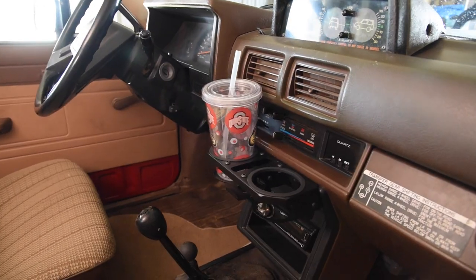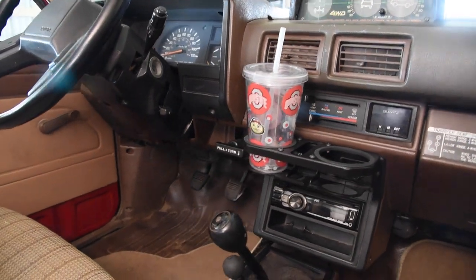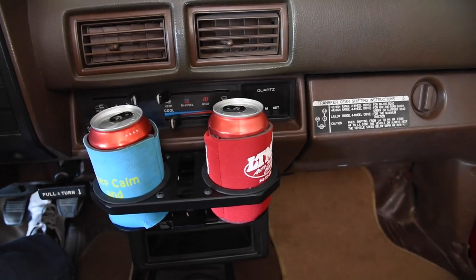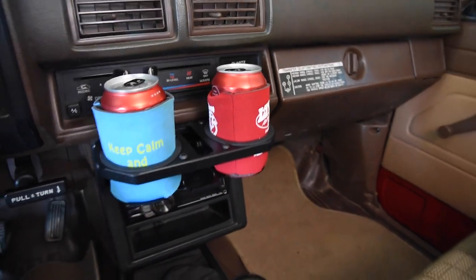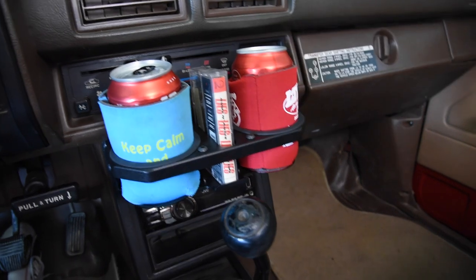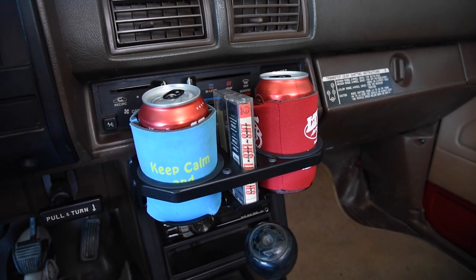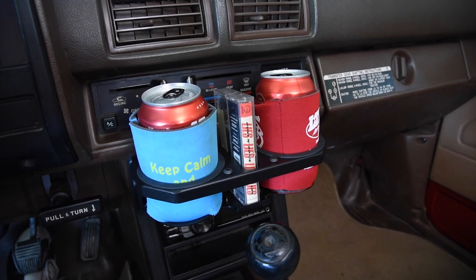Both cup holder holes are 3.1 inches in diameter with the included rubber insert removed. The bottom cuff stop is adjustable in height, which helps to fit your drink type. The center slot is sized perfectly for a cassette tape. They don't recommend using it for phones because the powder coated metal edge could scratch a screen, but if you have a case on your phone, you're good to go.